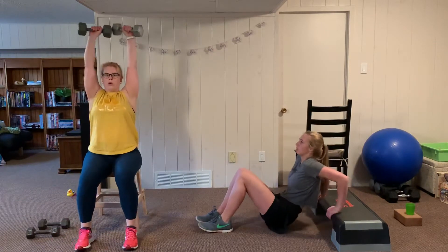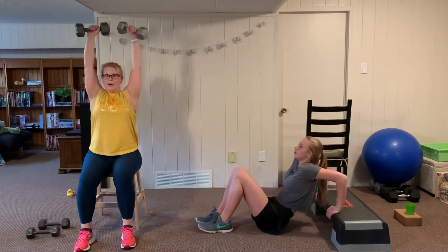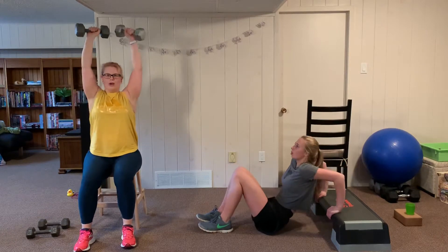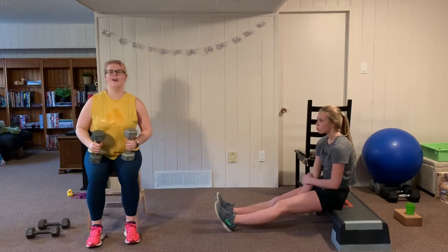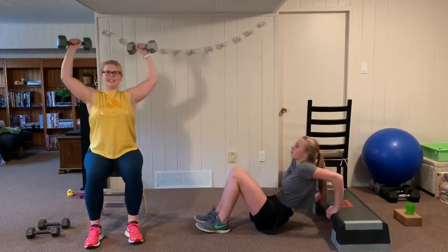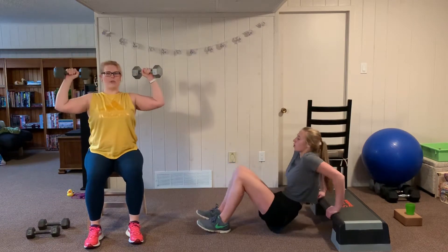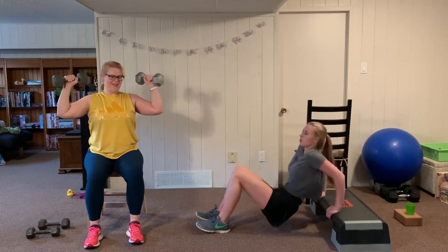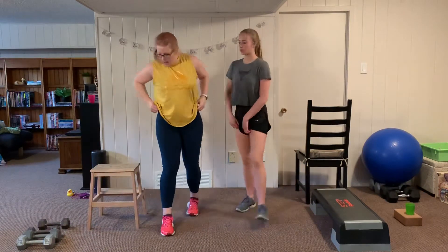Sitting tall, breathing through it, abs are in, strong core. In the dips, I'm just touching my bum down to make sure I get the depth of the dip without putting weight on the floor, keeping the tension on the triceps. We have one more set of dips or shoulder press, then we switch off again — arms should be getting tired, this is a tough combo.